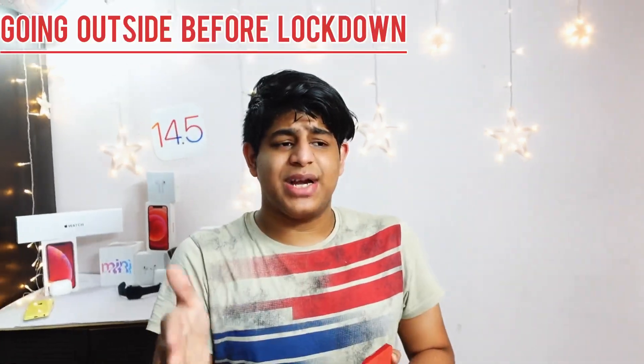Not everyone owns an Apple Watch, and the latest feature that lets you unlock your device while wearing a mask is really handy. I personally don't use my Apple Watch much because we are in lockdown right now, and in lockdown who wears a watch 24/7? Whenever I go outside I don't really prefer wearing a watch, and not everyone owns an Apple Watch.